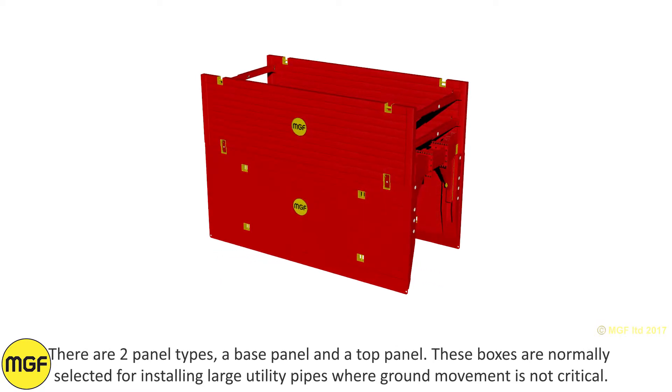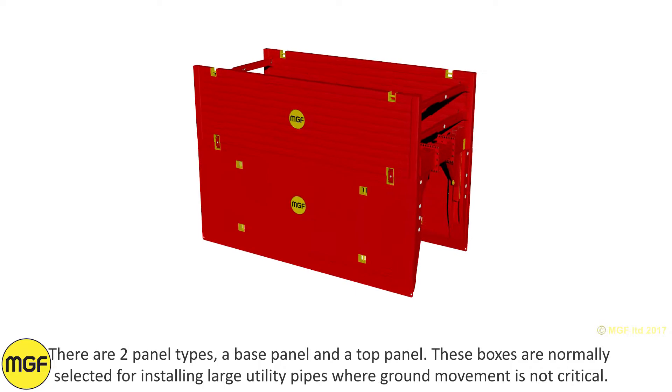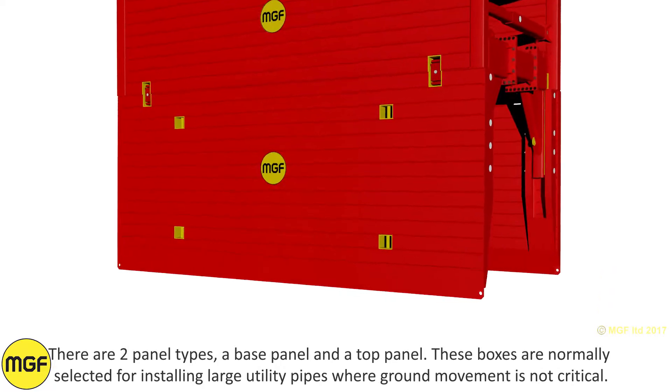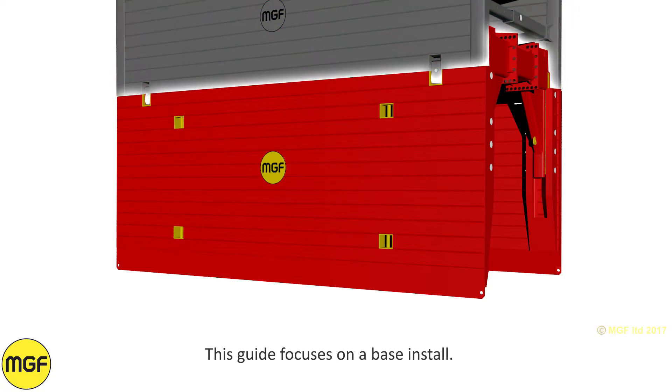There are two panel types: a base panel and a top panel. These boxes are normally selected for installing large utility pipes where ground movement is not critical. This guide focuses on a base install.